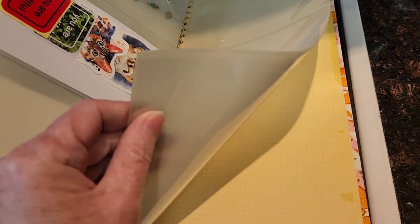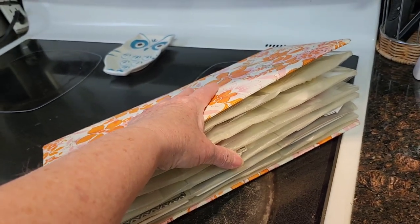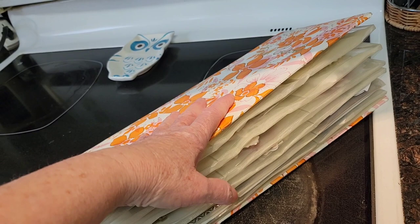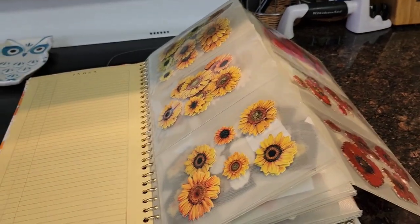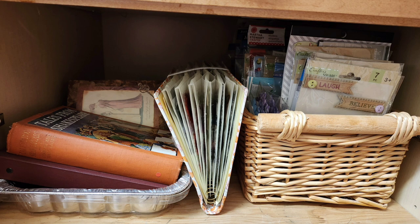That is it - there are still some pages left, so it's pretty big. This is way better than those two baskets just full. This is going to take up a lot less room - I can put a piece of yarn around it and tie it to flatten it out a little bit. The stickers are not only well organized but also easily accessible, and this is a great space saver. Look at that - it fits in the cupboard perfectly. Thanks everyone!